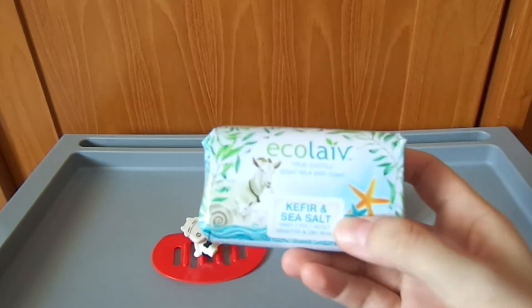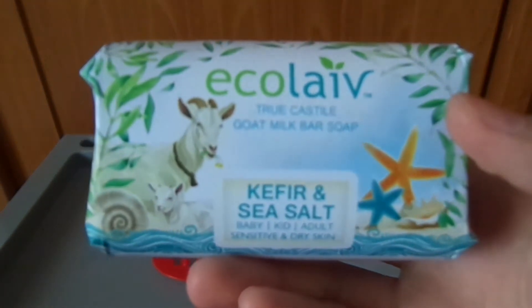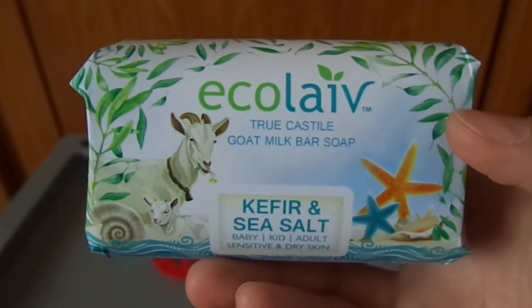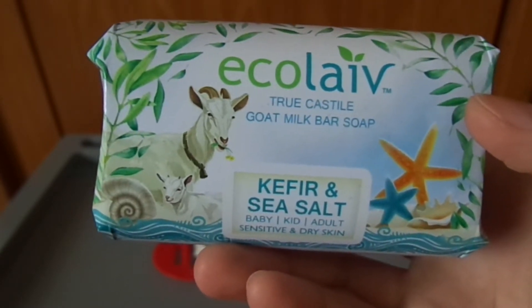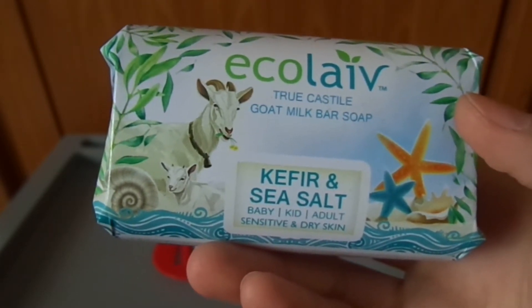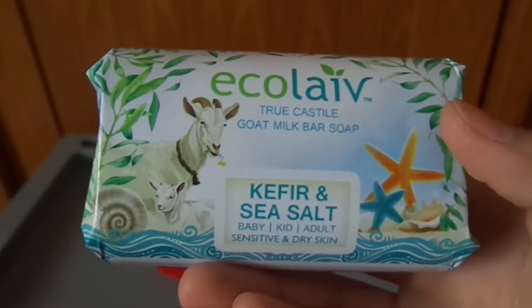Yang kita fokuskan hari ini adalah Ecolife True Castile, Gold Milk, Barshoid, Kefir, dan Sea Salt. Ditujukan untuk anak-anak atau dewasa yang memiliki kulit sensitif, bisa digunakan sabun ini.